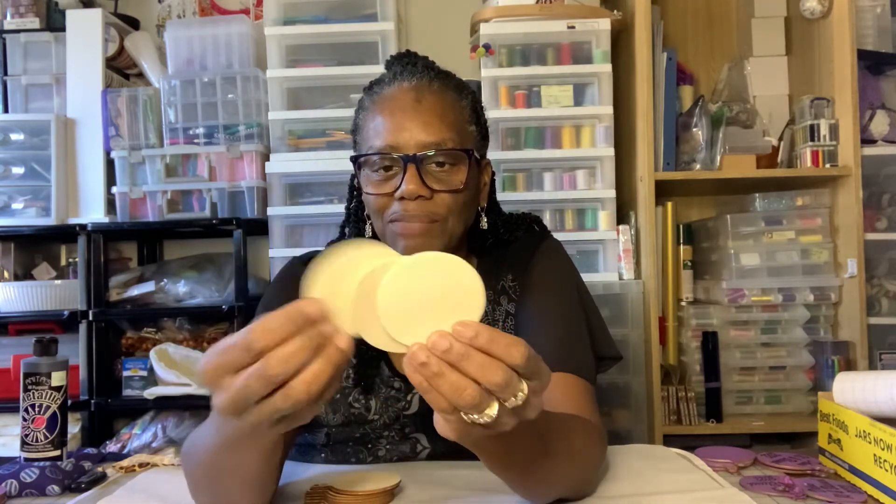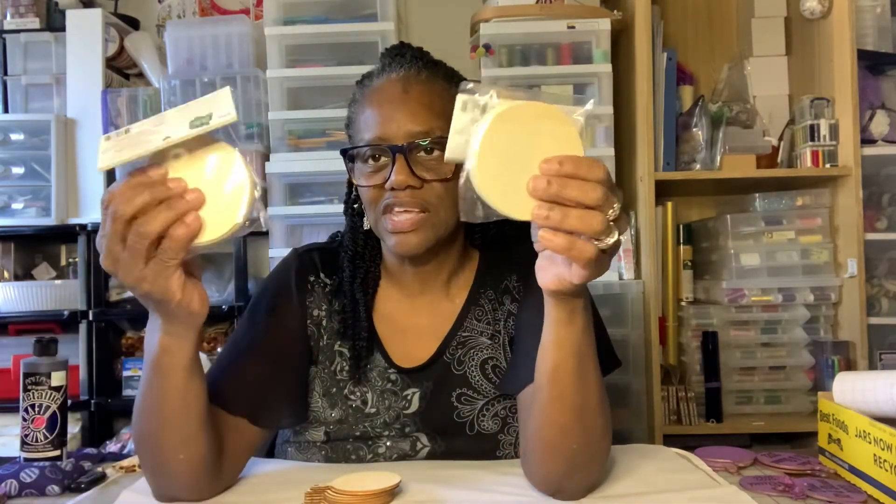If you don't have these wood rounds and still want to do a project like this, you can pick up little wood pieces at Michael's or Hobby Lobby. I'm not sure where I got these specific ones from — I think I got them from Michael's in the wood section. These others came from Michael's or Hobby Lobby; you get six pieces in a pack. If you have a Glowforge, you can get some thin 1/8 inch balsa wood and cut it yourself. You might even be able to do it with a Cricut Explorer 2.